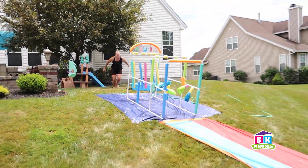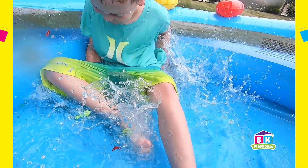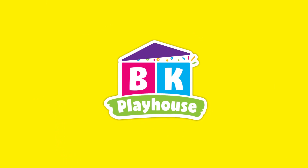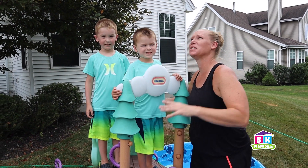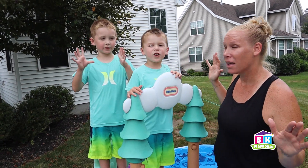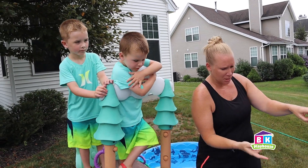Ready! Here we go! Watch out! Hey everyone, welcome to BK Playhouse! It's a super hot day out here and we're in the backyard doing a waterfall! We have turned our backyard into a water park with a huge slip and slide.